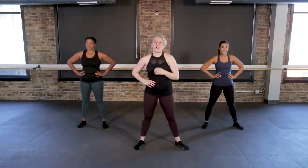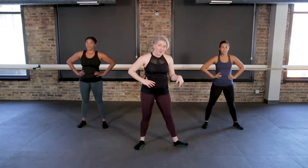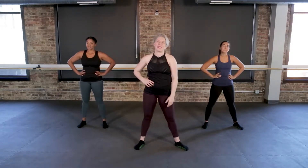Hey guys, welcome to your low-high HIIT series for today. Because we're working out in the studio, we're going to keep on our socks. But if you're working out at home, feel free to wear your shoes.